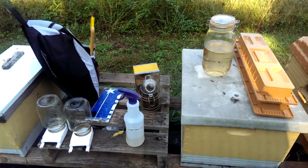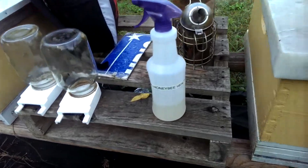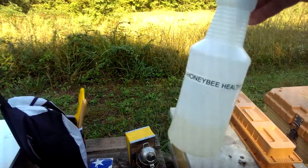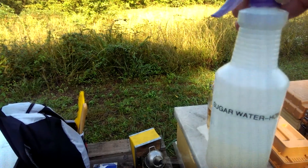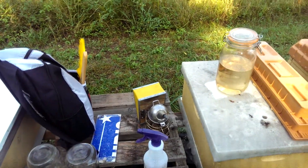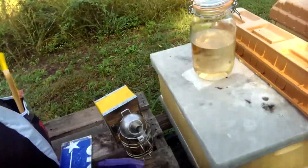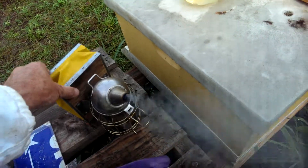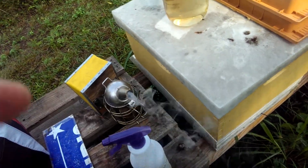A couple things I want to show you today: right here in a spray bottle I have HoneyBee Healthy. I use that mixed with sugar water in lieu of smoke — it keeps the bees calmer, at least these. I do have my smoker going here in case I need it. Always have your smoker ready to go.